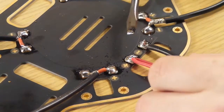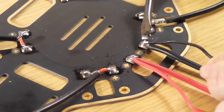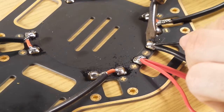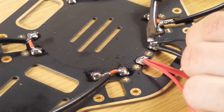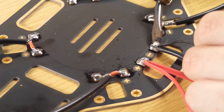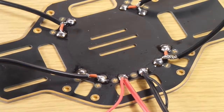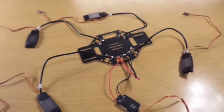It's a bit tricky because there are two cables, but as you can see, it's working. Now we have finished the soldering, and this is how the quad should look now.